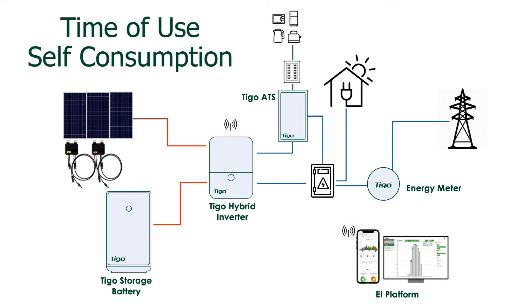There are two grid-up operating modes: time of use and self-consumption. In time of use, you can program the inverter when to charge from the grid, preferably when the utility rates are low. In self-consumption mode, the Tygo hybrid inverter will never use the grid to charge the battery and relies only on solar production.